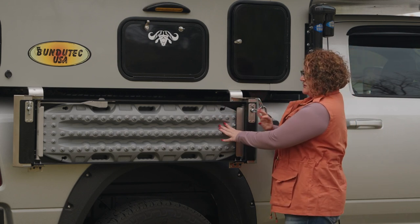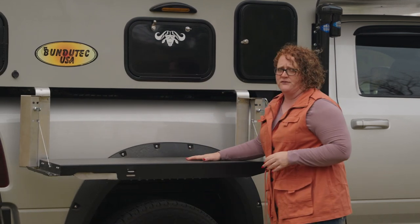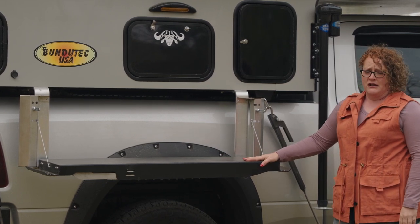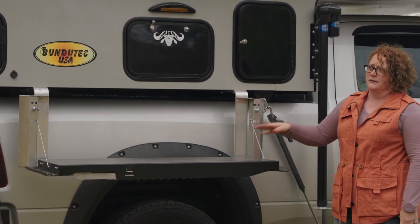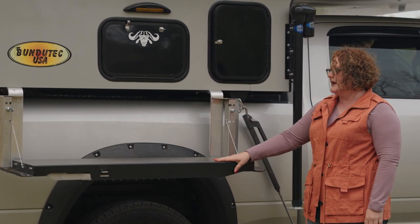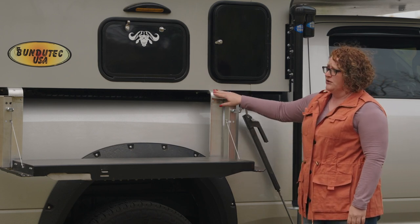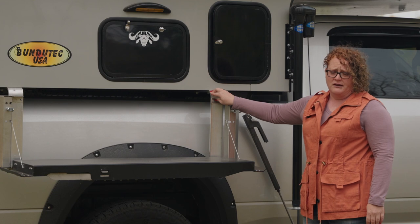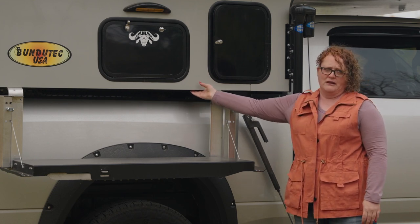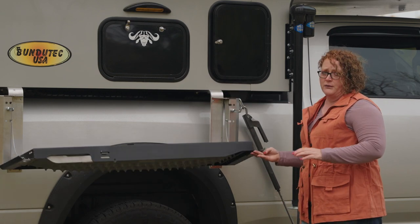My favorite feature is if you undo these two latches, this actually tips down for an outside working station. This is probably my favorite feature on the outside of all of the models, even over the awning, just because having this outside working station is pretty great. It's lightweight but still robust enough for off-road. We have aluminum brackets made for us from a company here in Iowa that gives us the support, allowing us to mount it underneath the camper so it comes out completely out of the way when you're loading the unit.